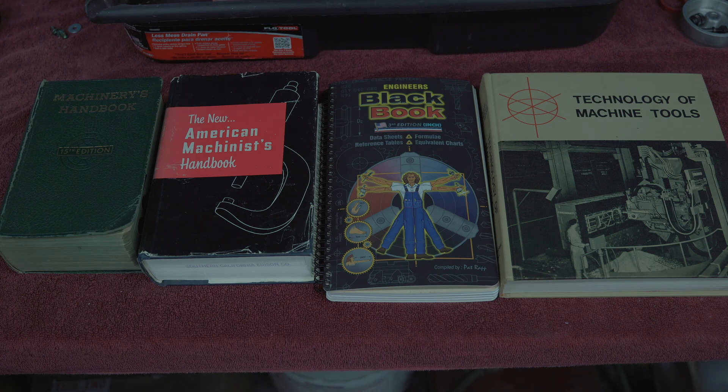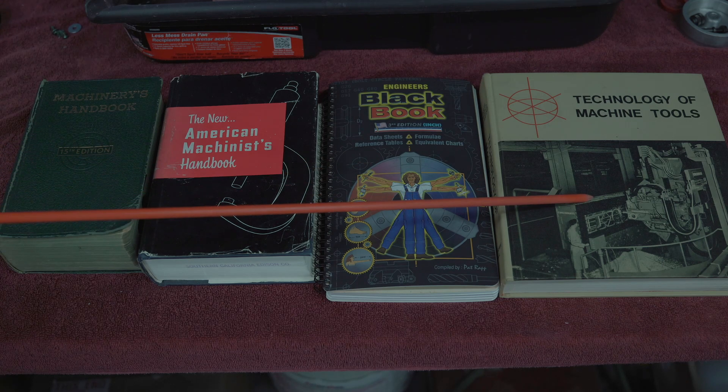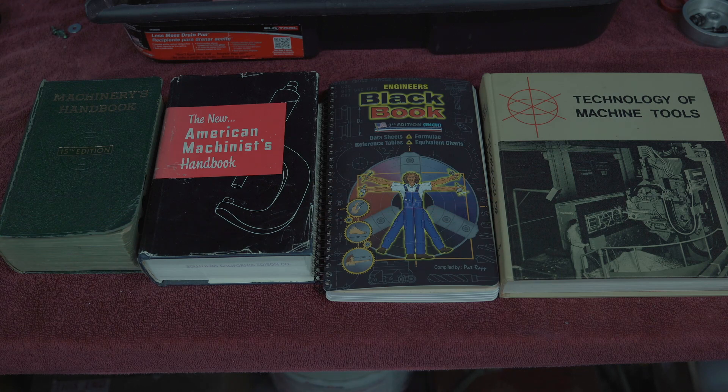Hello, Internet. I have some books here that I think anybody starting out like me is going to need. We've got the Machinery's Handbook, and I got an older one. These three are older books because I'm getting into manual machining. I don't have any CNC machines, and I don't think I'm going to get into that in the foreseeable future. But if you are getting into CNC, then you'll want the updated versions of some of these.